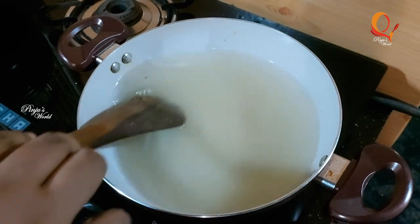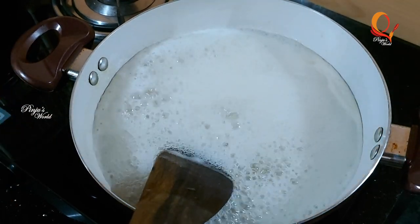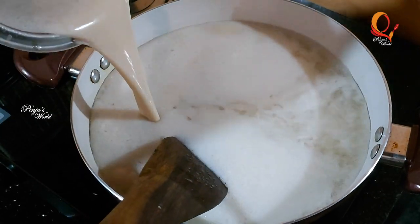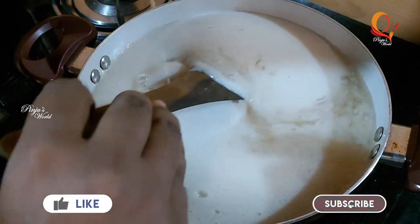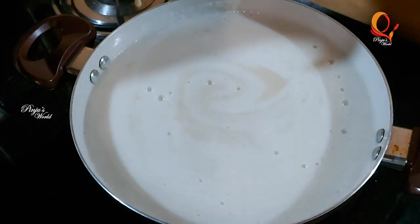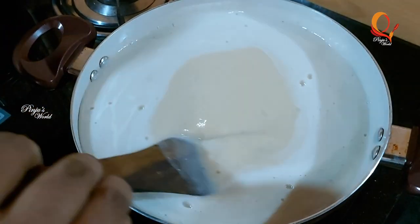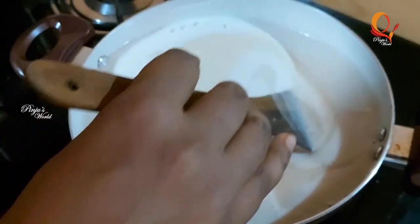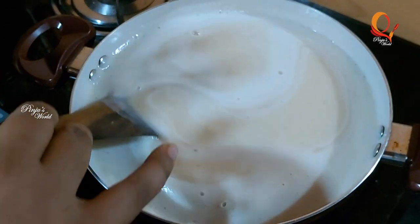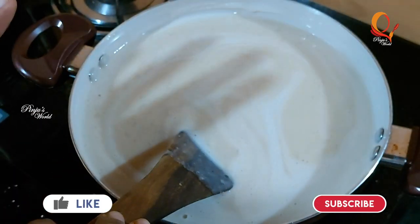Let's mix it in and then melt it in a blender — we will blend it and mix it in. Just break the bread into pieces and mix it in. We will mix it the way she cooks. Mix the bread well. Now we have our bread and mix it well.